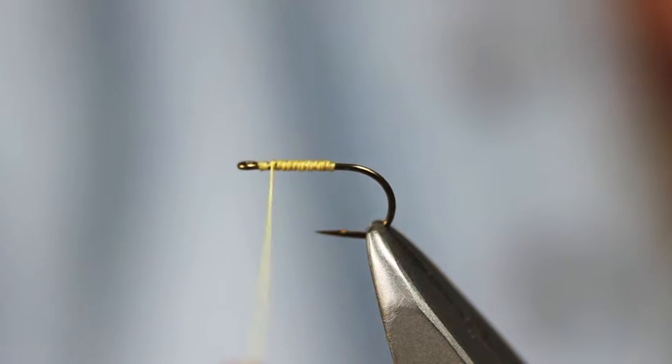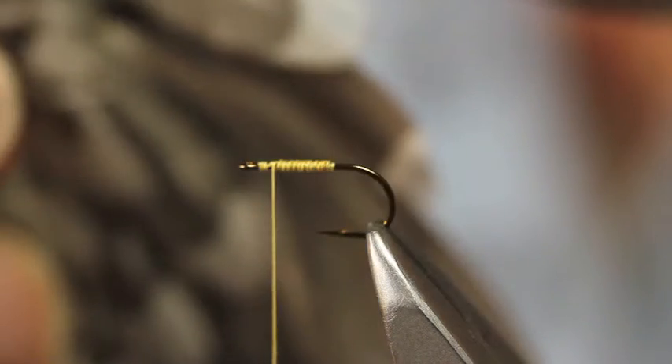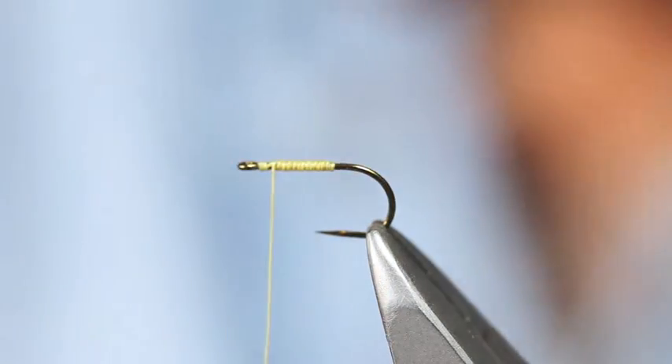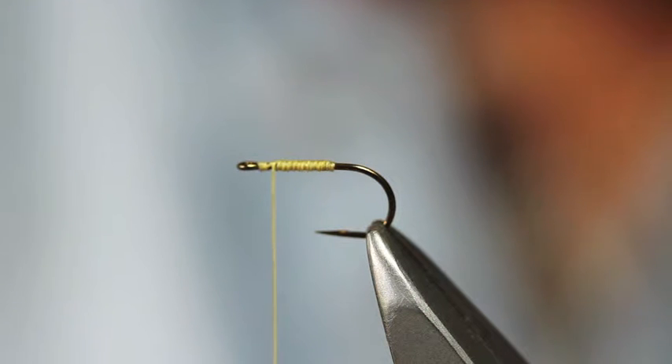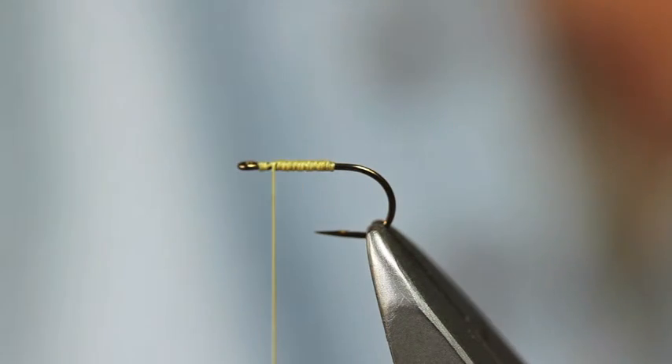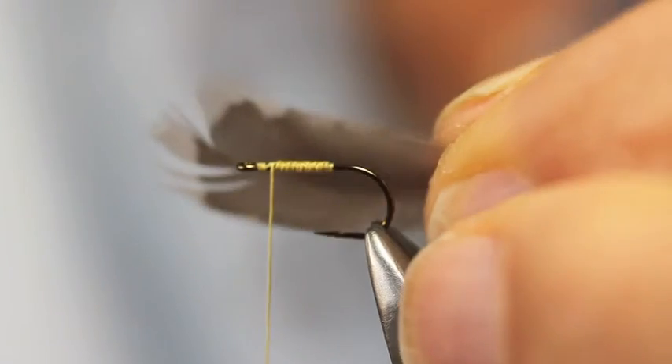I've got material for the hackle in the hook, and it calls for the undercover feathers from a snipe wing — the mottled undercover feathers from a snipe wing, which is one of these little grey fellas here.